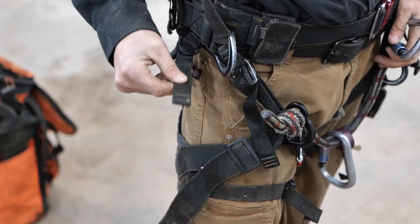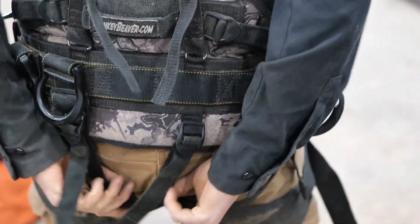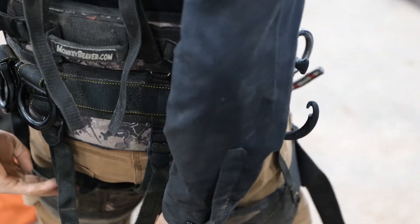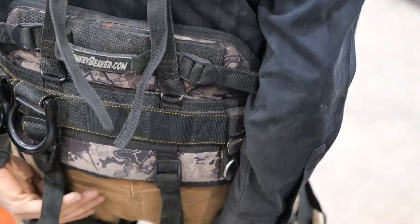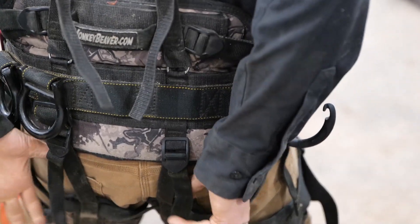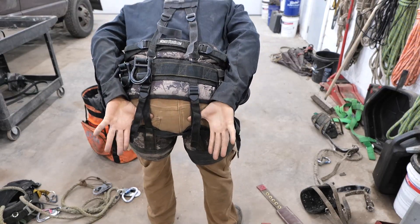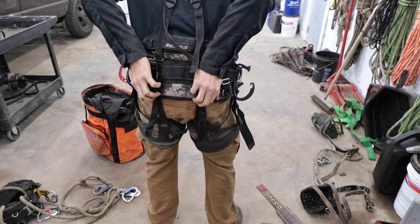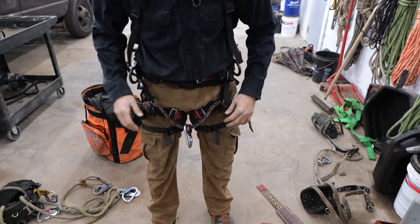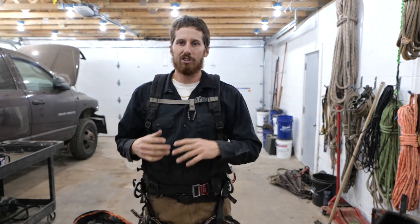If your leg pads are trending downward on your legs, you just tighten the center adjustment a touch. You've got to be careful because when you tighten these it makes a drastic difference — you can actually feel the harness restricting you when you bend over. When you bend over these get tight, so if you need to reach further you have to pull them like that for more reach. You can do all those adjustments on the fly. I don't run into problems when I'm climbing in this harness. The comfort level is extremely good.